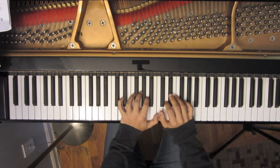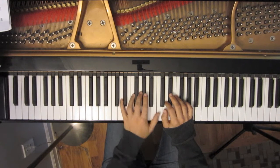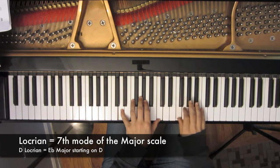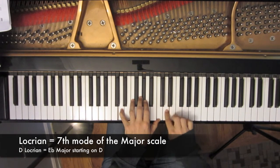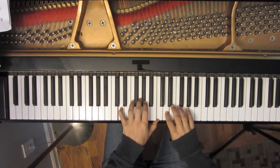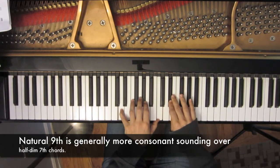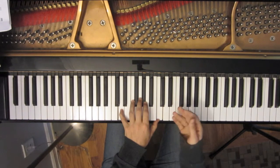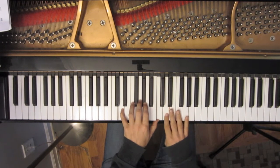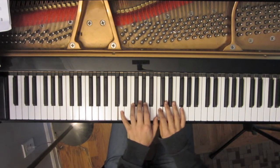The only difference between using the melodic minor scale to improvise over a half diminished chord and using a Locrian scale is the difference in the 9th of the chord. So if we were using D Locrian over this chord, the only difference would be the E versus the E flat. Using the melodic minor gives us a natural 9, while the Locrian gives us a flat 9. Keep in mind that when I say melodic minor, I'm thinking the melodic minor a minor third above the root of the chord — in this case, F melodic minor. Almost all those notes belong to the F melodic minor scale; the ones that don't are simple chromatic embellishments.